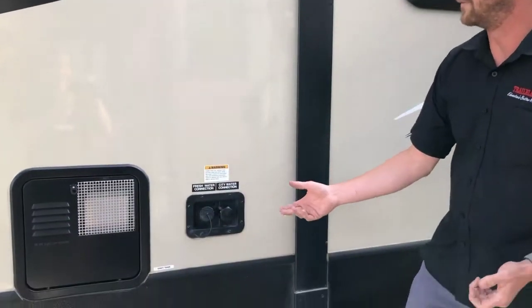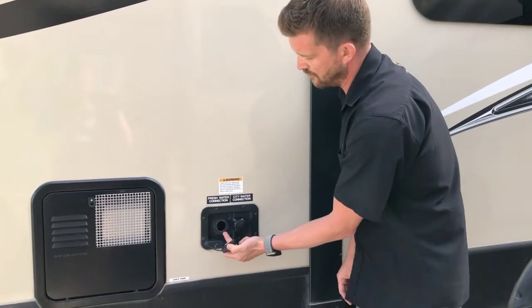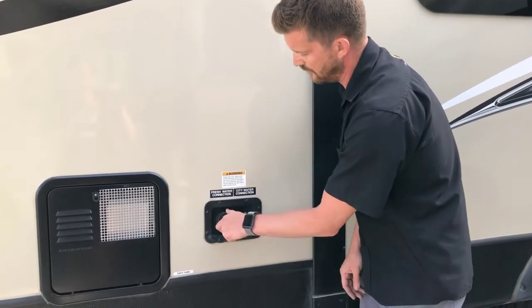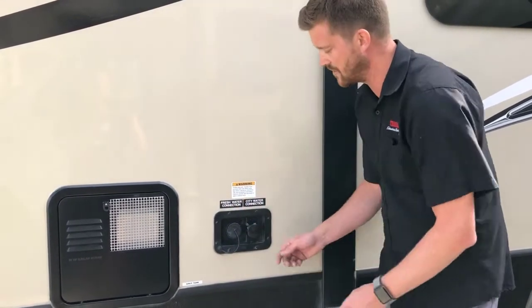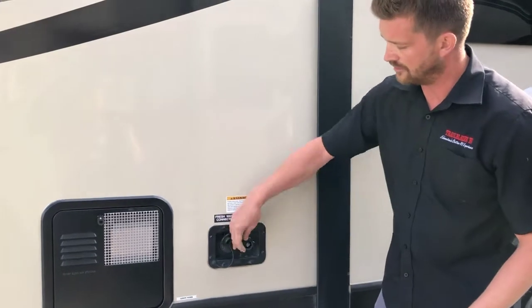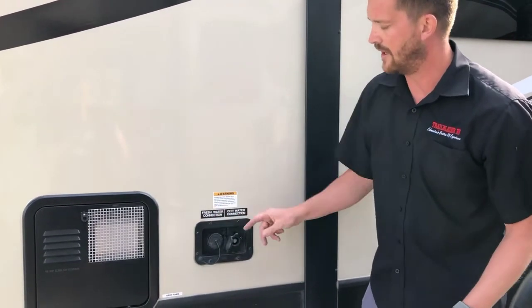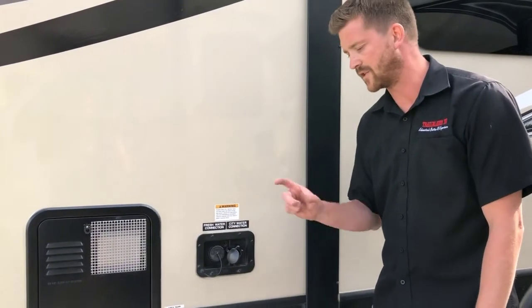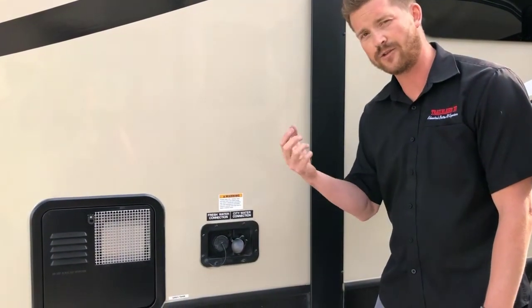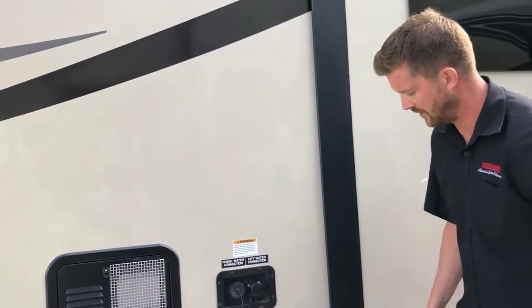Right here is where you'll fill your fresh water tank. You can fill it with a garden hose or one of those white drinking water specific garden hoses. You can also hook up to city water if you're at a fully serviced site. If you are hooking up to city water, we recommend using a water pressure regulator — just a little brass fitting that goes on the end of the hose to maintain proper operating pressure in the water system.